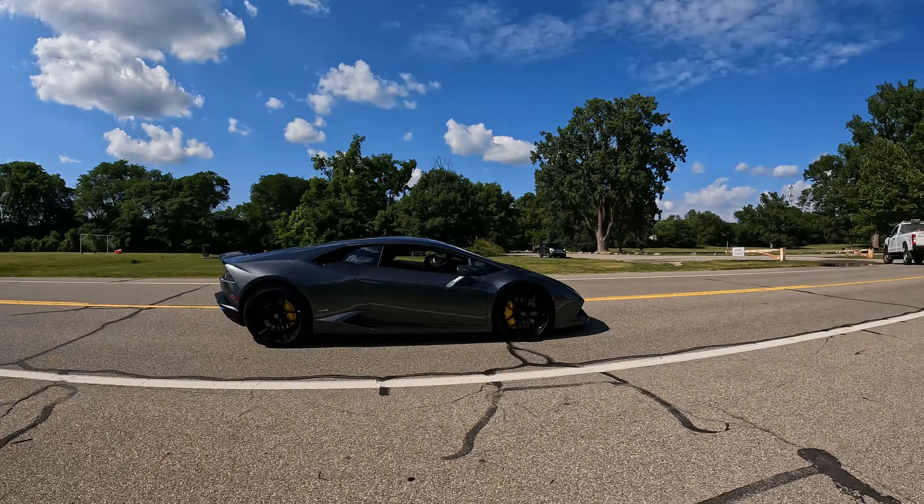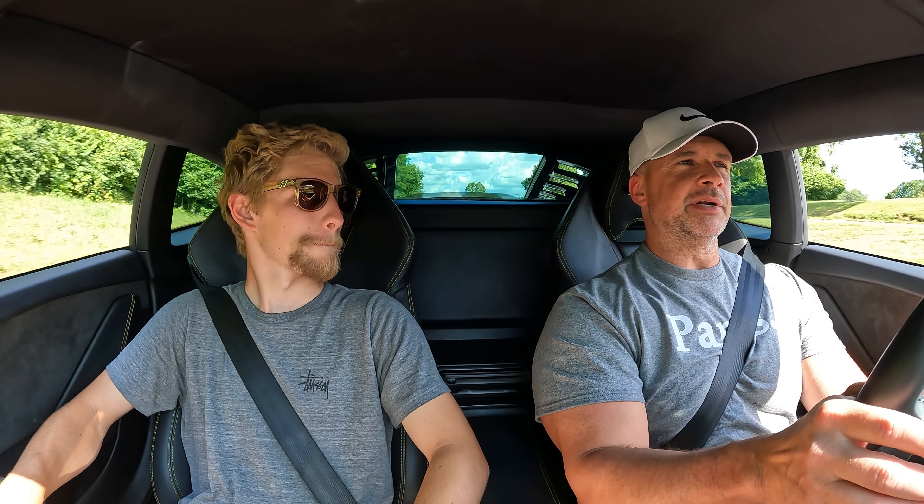What year is this again? It's a 2015. There's a long wait list on getting anything new and I couldn't wait a couple of years. But it was having low miles — just 6,000 miles, so it's barely broken in. Naturally aspirated — all the power is just right there. You don't have to wait for any turbo spool. Yeah, it's just right at your fingertips.